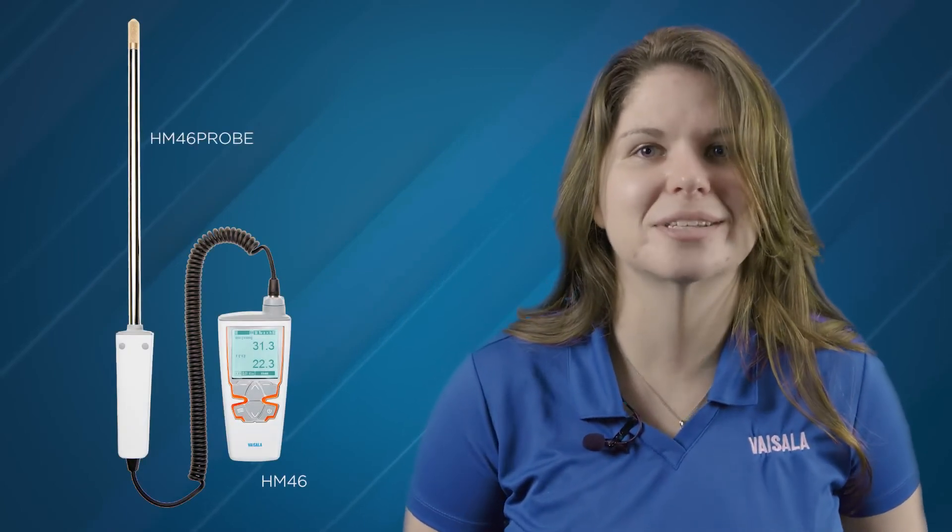And finally, the HM46, which has a remote probe with a higher temperature tolerance for more demanding applications and air ducts.